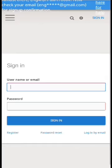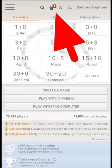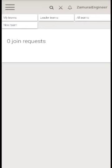Let's go to the SamuraiEngineer account and log in. By now you can immediately see the member request status. Then click accept.